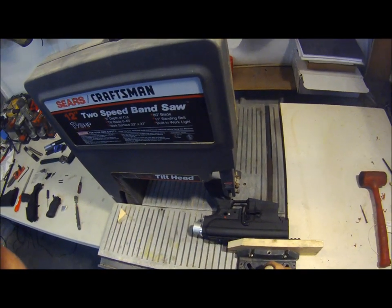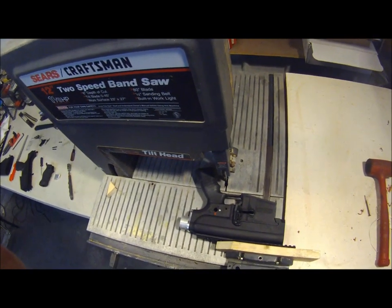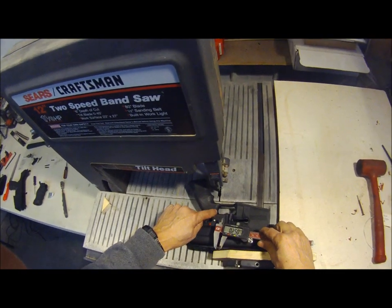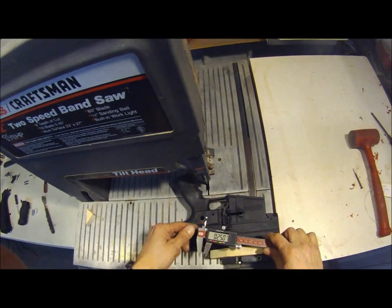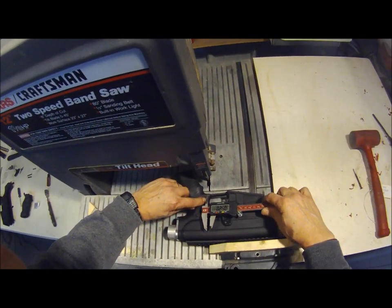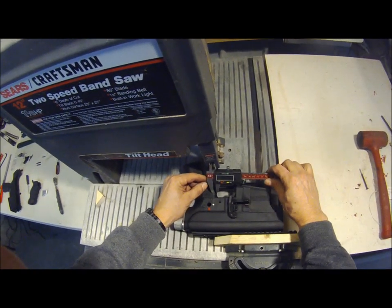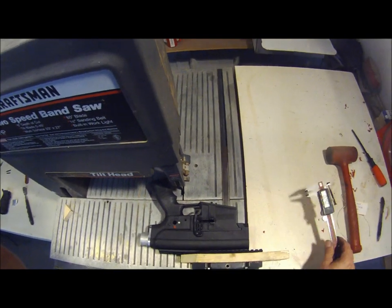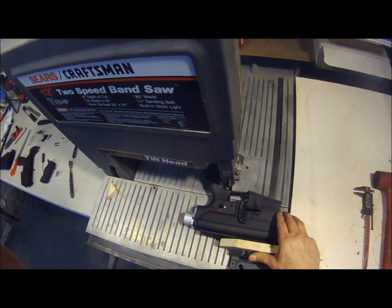We are going to cut the grip off for an AR-15 grip and put the adapter in. We are going to cut approximately one quarter of an inch from the front side here, so you're going to be cutting right along this area to get to one quarter of an inch, and then cutting right along the bottom. Let's see what happens.